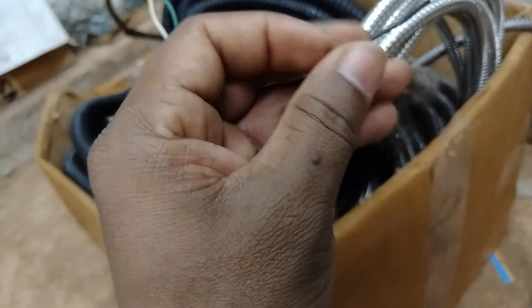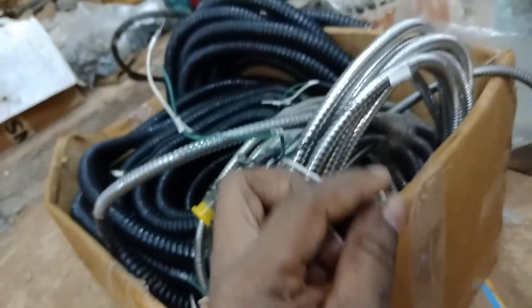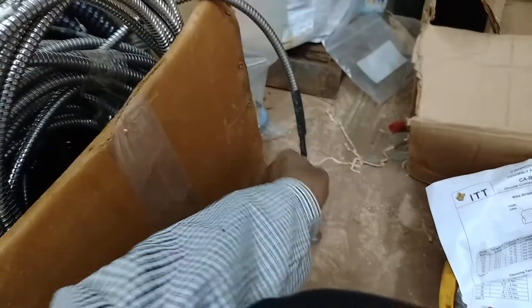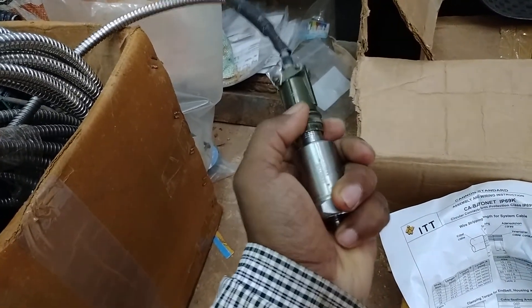It is connected to a termination board for getting the output. Thank you for showing interest in my video — please subscribe, like, and share with many people.